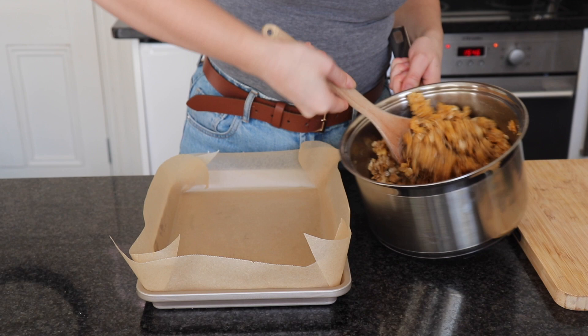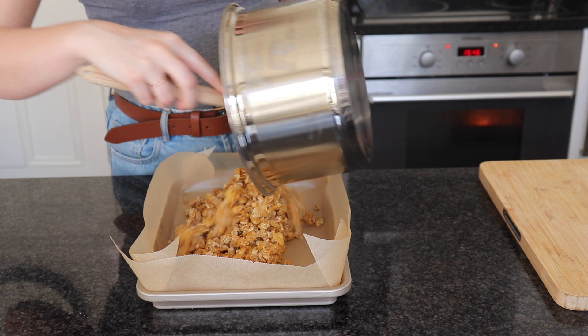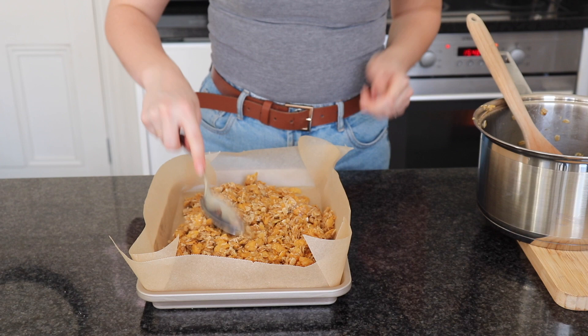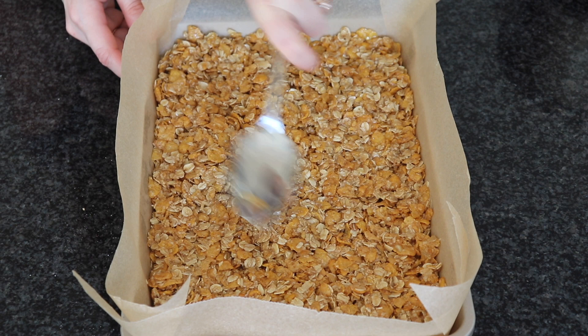Now all those oats are coated, I'm going to tip my mixture into my lined tin, and then use a metal spoon or a spatula to even it out into the tin.